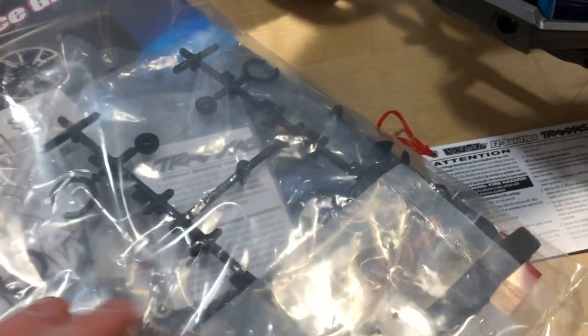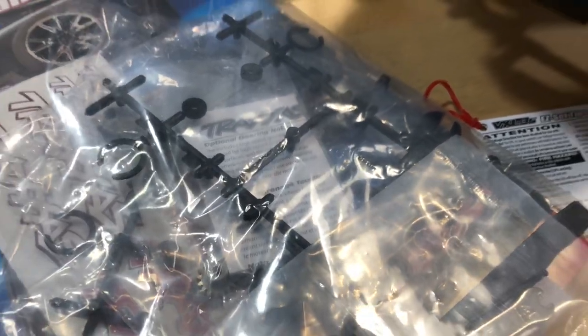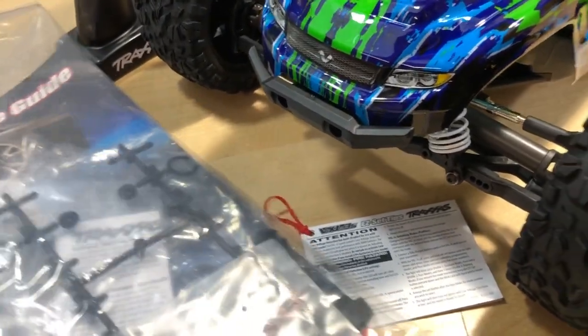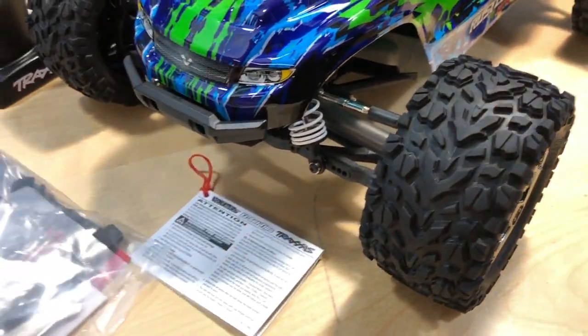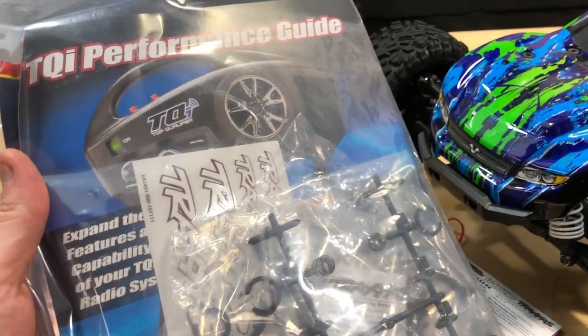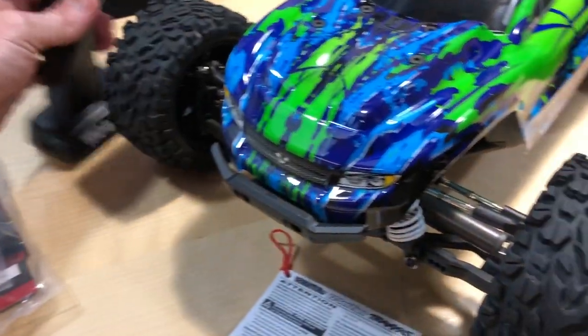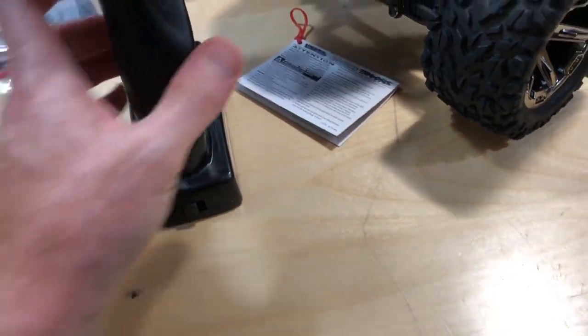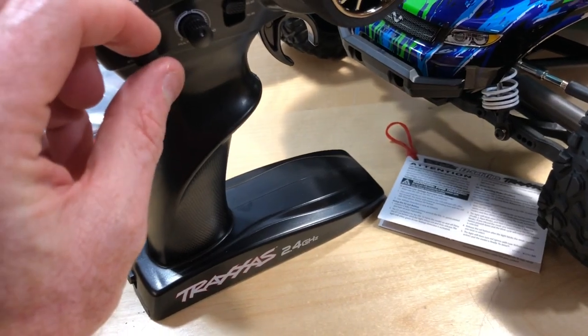You also get a pinion gear in there, so if you want to go a little bit faster — 65 plus miles an hour — we'll see how these tires work with that. You get the manual and everything too. The TQI system is pretty nice as far as the radio goes — four double A's on the bottom, a little on/off switch, and some adjustments.